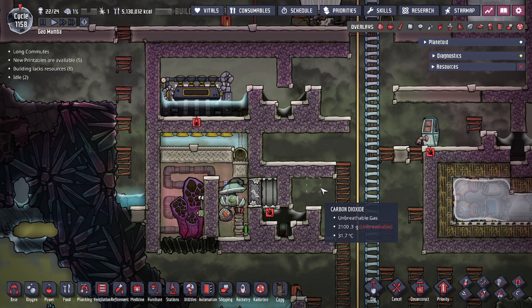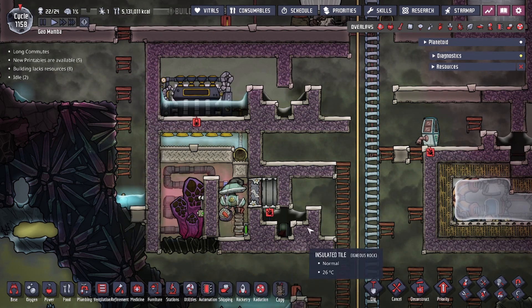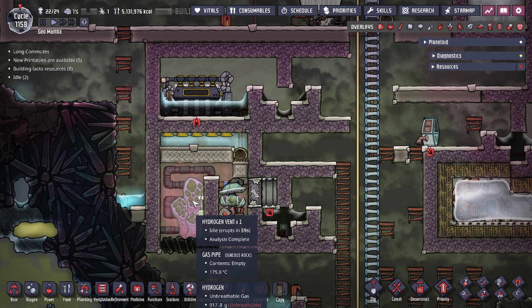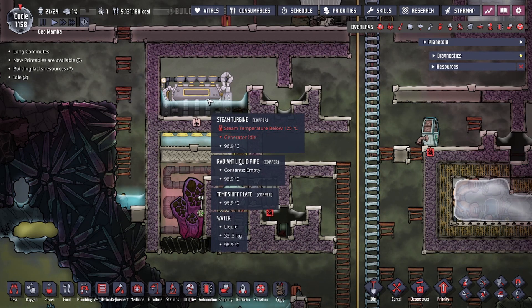Hey guys, 2LegitCity here. Today in the game Oxygen Not Included we're going to be going over the self-cooling, self-powered hydrogen vent tamer. This design utilizes the self-cooling steam turbine design in order to cool the turbine itself and the hydrogen gas.